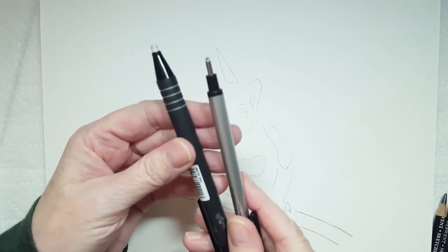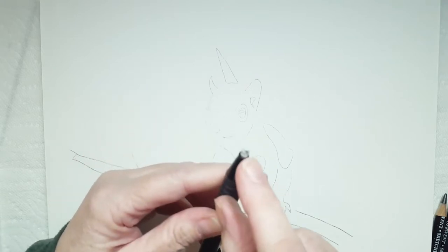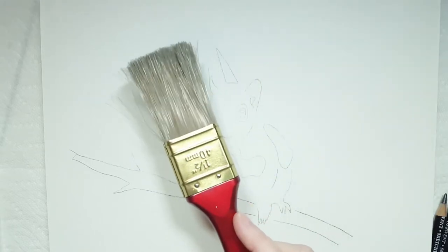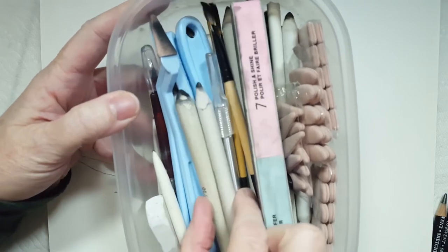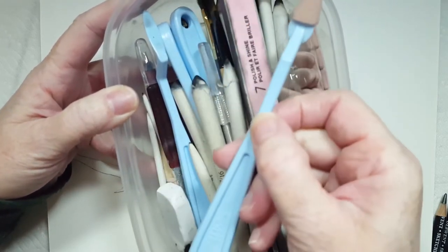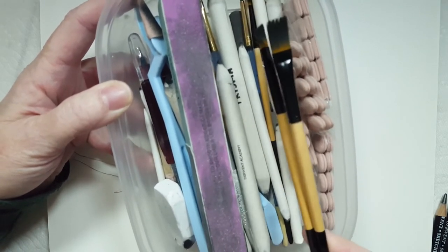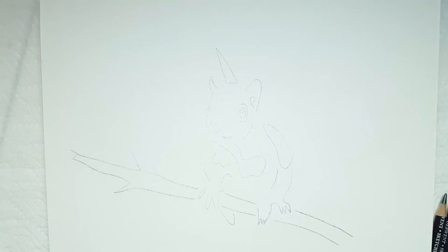I also have some mechanical erasers — a Tombow Mono with a tiny little eraser tip, and a Factus BM2 mechanical eraser with a thicker tip, for highlighting and erasing. I have a dollar store paintbrush to brush off eraser bits and dust. I have blending stumps, tortillon blenders, and soft foam tip blenders that work really well with graphite, especially HB. I've also got some cotton swabs and a piece of wax paper so I don't smudge my hand all over the drawing.